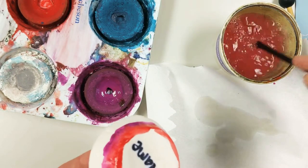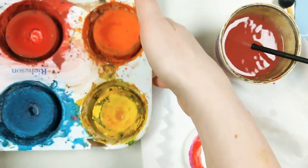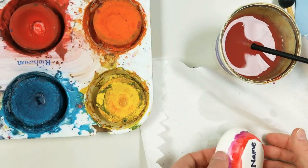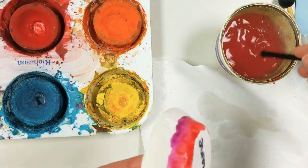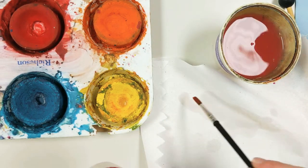Now I'm going to clean it off and switch to my yellow. I'm just trying to move my tray so you can see me as I'm working. Now yellow is really, really light and I don't want to mix other colors into it, so my brush is totally clean.